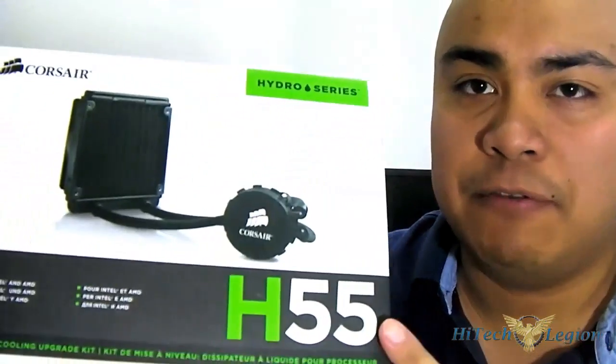Hello everyone, this is Ron from Hitech Legion, and this is the Corsair H55 Liquid CPU Cooler. Corsair has been very successful in expanding their product line from being a well-known memory manufacturer into becoming an award-winning chassis, case, and peripheral manufacturer, and of course well-known for their line of self-contained liquid cooling systems. The latest addition to their Hydro Series family, the Corsair H55, has some notable improvements compared to the Corsair H50.